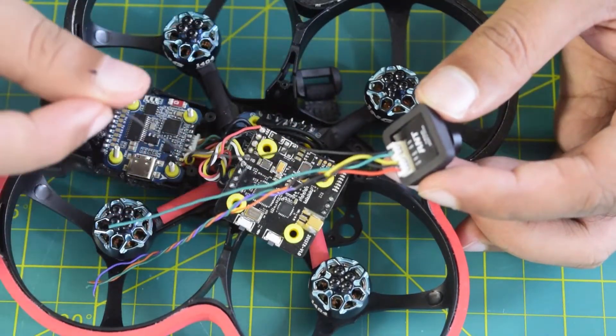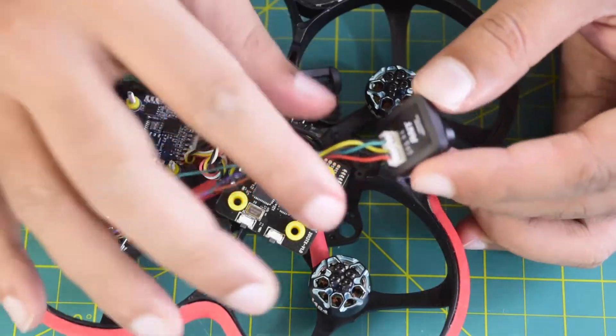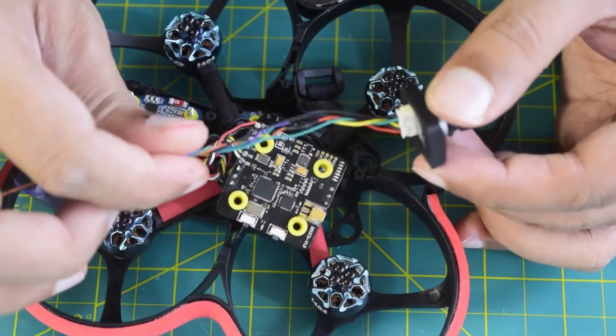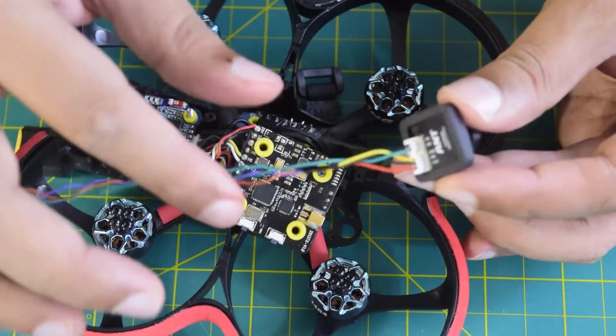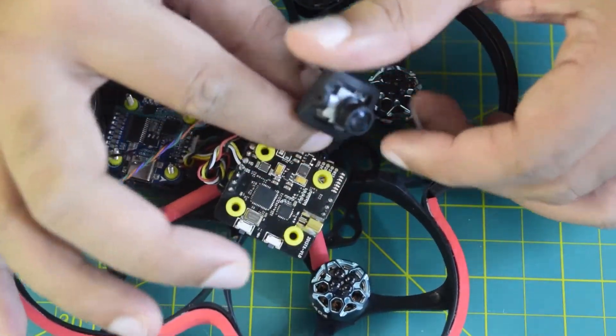The black wire is your OSD or menu control wire, which will be connected to the camera control pin of the flight controller. That covers the color coding of the wires coming out of this AntFPV mini camera.